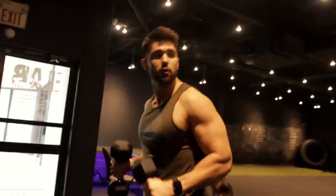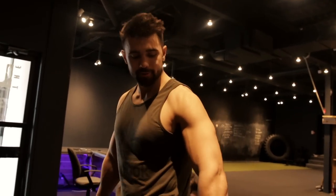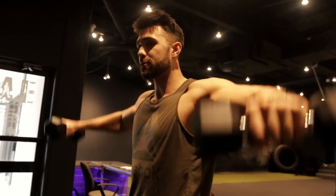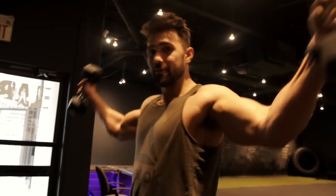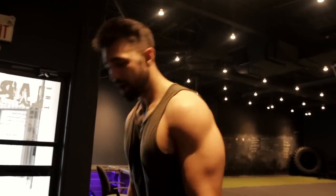Number two: grab some light dumbbells — use a weight you can control. For me, I usually lateral raise about 20 to 25 pounds. This is a really cool variation on your typical lateral raise. We have a how-to video on that if you're not comfortable performing it properly, so if you need help, watch that video — it'll help you out a ton.